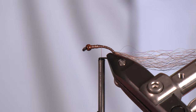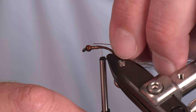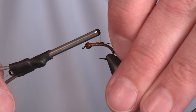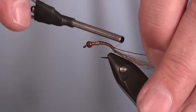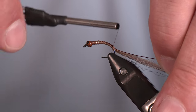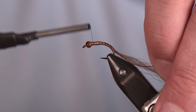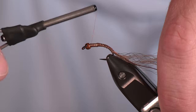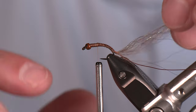Now I've got some wire — this is ultra wire, copper brown, brassy size. I'm just going to get this tied in and wrap all the way back, making sure I get it back to where my previous thread wraps were for tying in the Flash and Slinky. You can see we're already getting a bit of a taper in this underbody, which is fantastic. So now we've got the rib tied in and our topper ready.